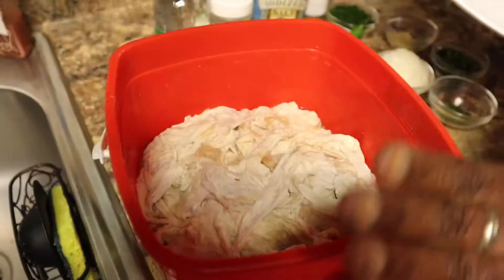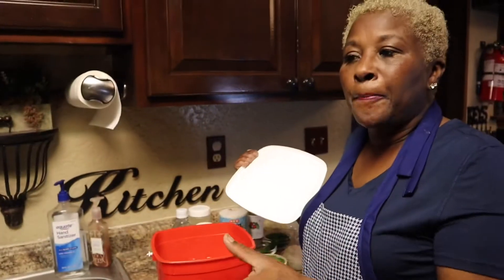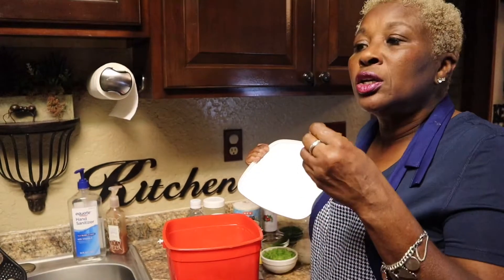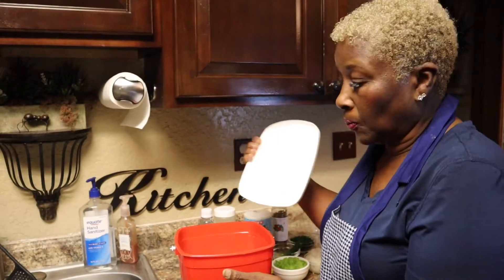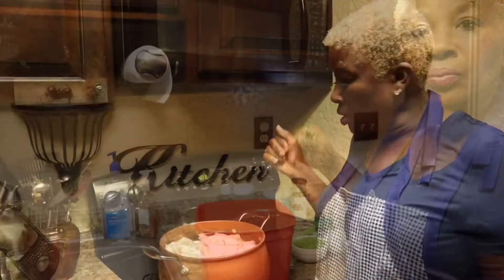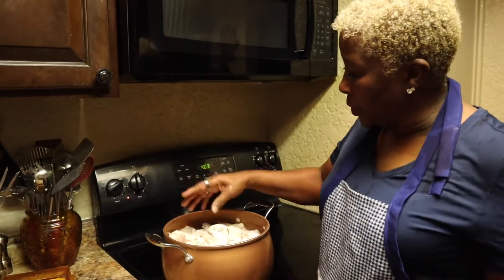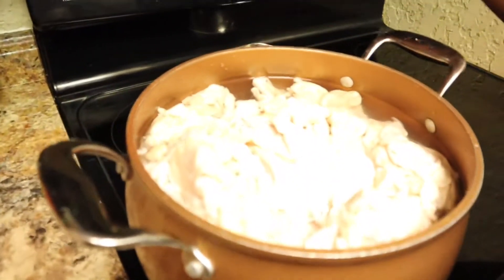Now this is how much chitlins I had left after two buckets — this is all you're going to get. So if you're cooking for 12 people or something like that, get six buckets. If you have a lot of people coming over, scale up accordingly.